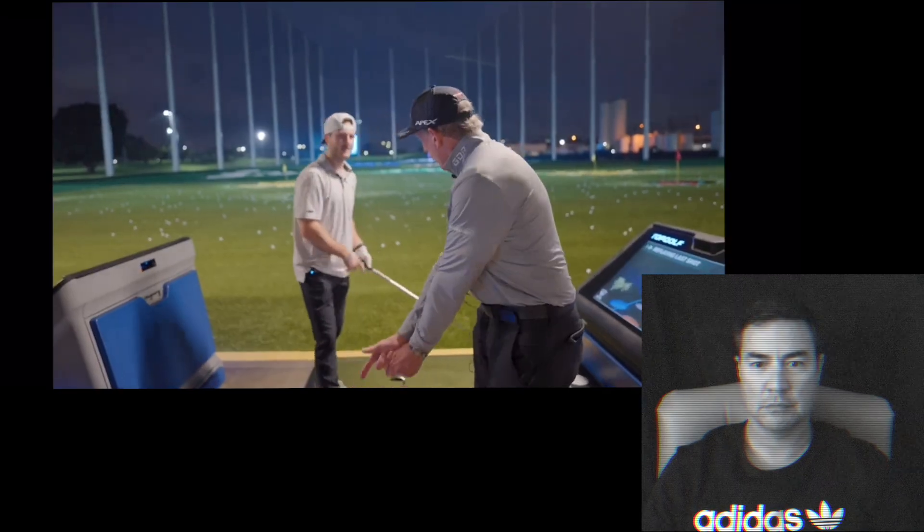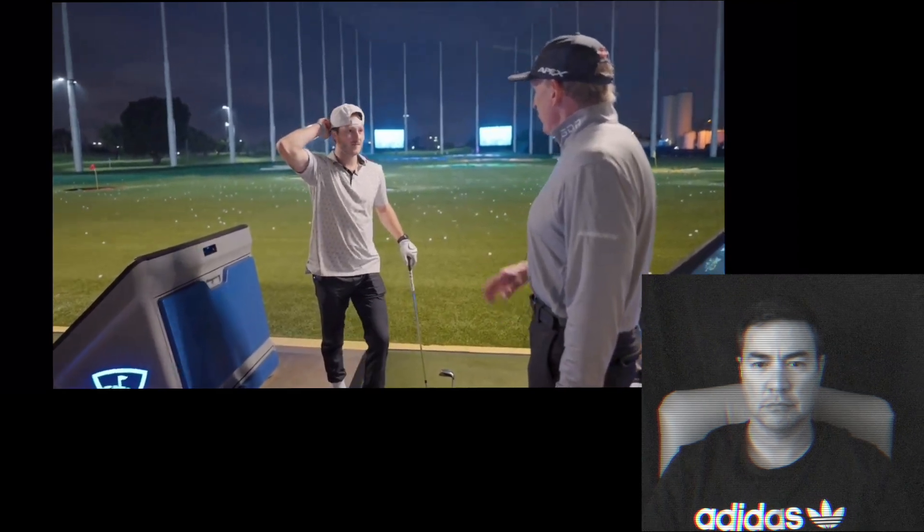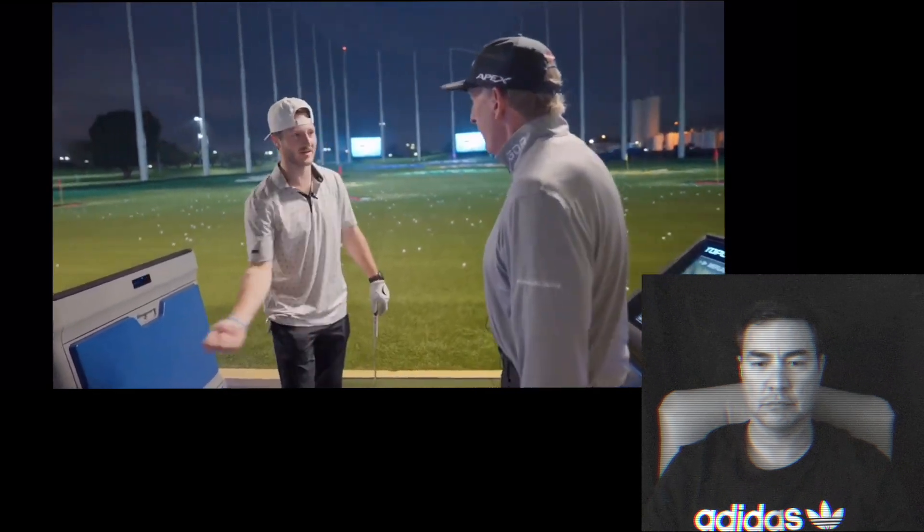The takeaway — that's the only common denominator that virtually every good player has. They're all here. There are no pros on tour that play from under. You can't ignore it.